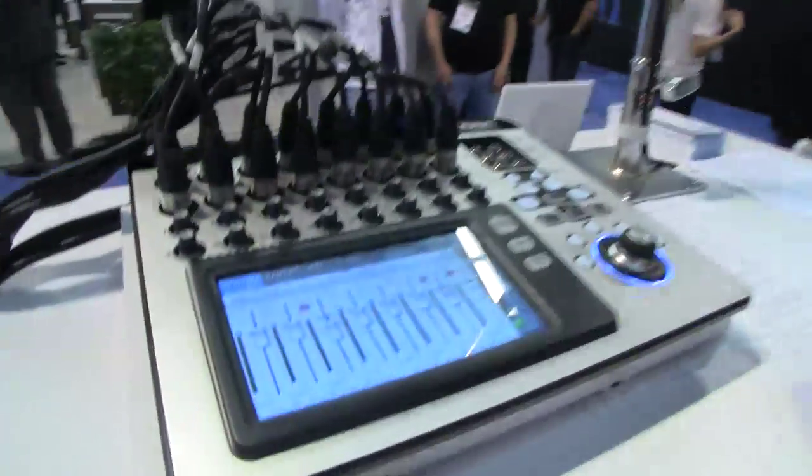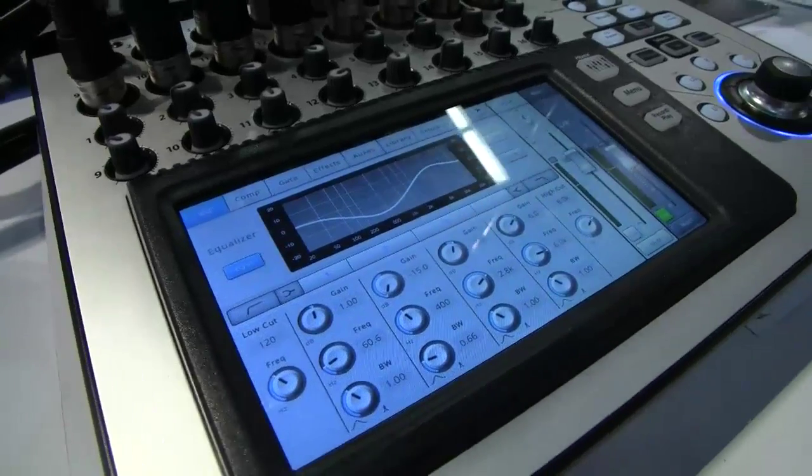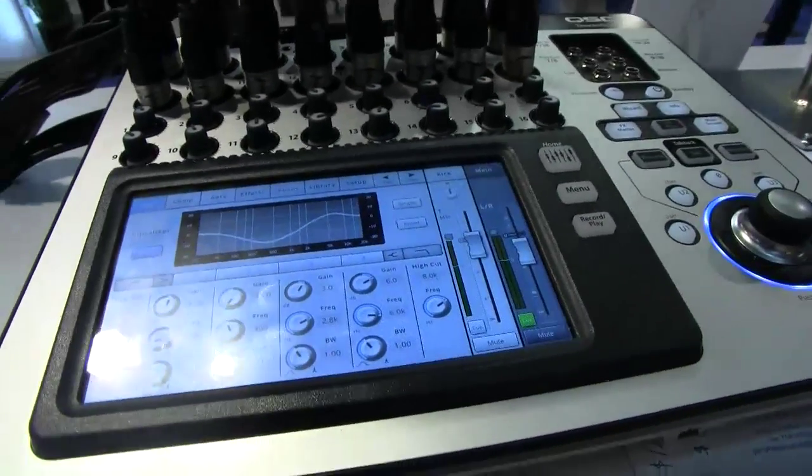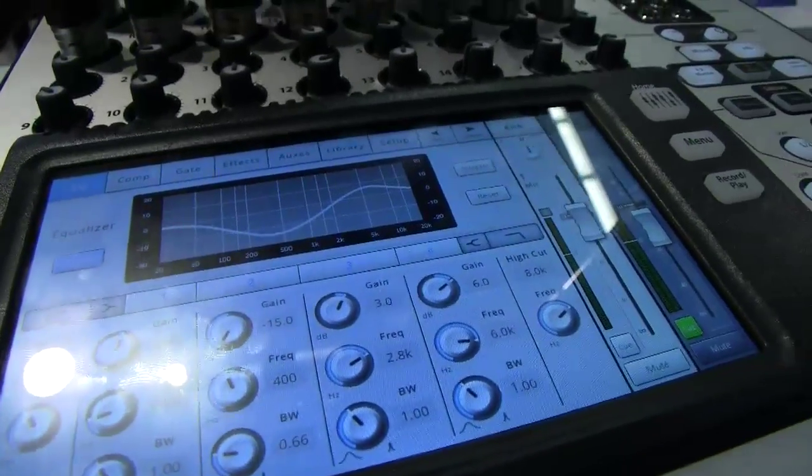We've given big mixer features and specs to these boxes that will appease the most demanding production professionals, but also with a feature set that allows less experienced users to get great sounds right away. We've included things like presets in the dynamics section that help simplify the process of getting great sounds, while also allowing the advanced features and functions that production professionals are going to know and love.